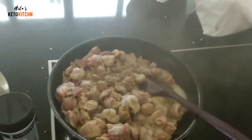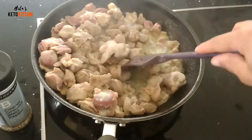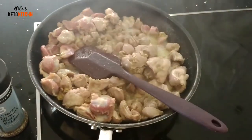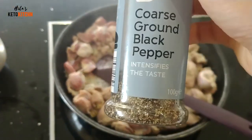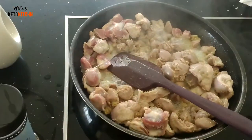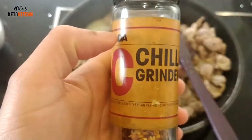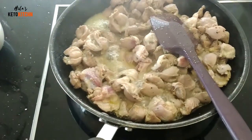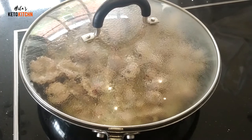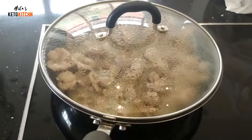You let them fry for a while, and I like to add a bit of salt and some black pepper. I'll let them cook and simmer for probably about 20 to 30 minutes on a medium heat. I also added some chili with these ones just to give them a little bit of a kick, a little bit of spiciness.